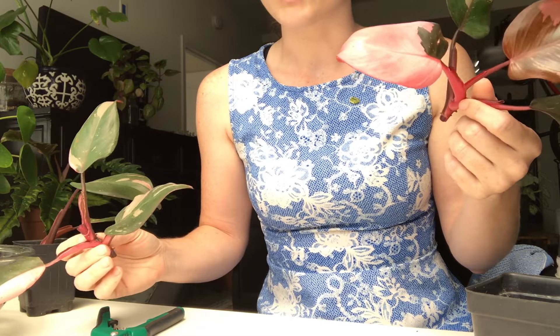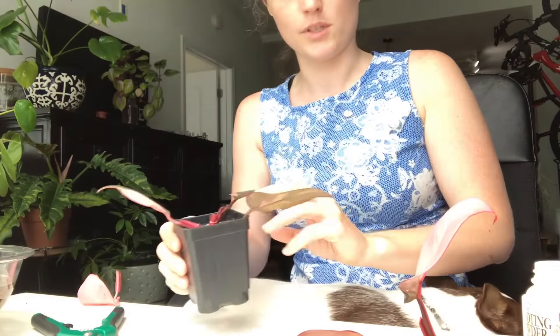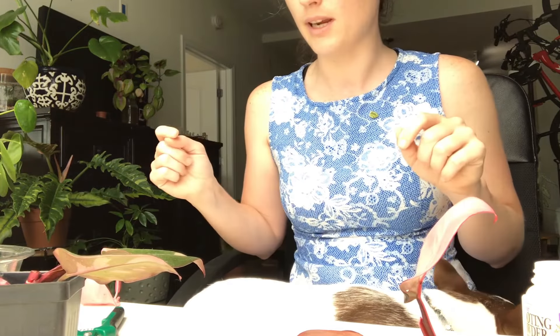I'm going to let these callous over. The last part is I need to dip these guys in rooting hormone and cover them in sphagnum moss, then put them in the nursery pots.